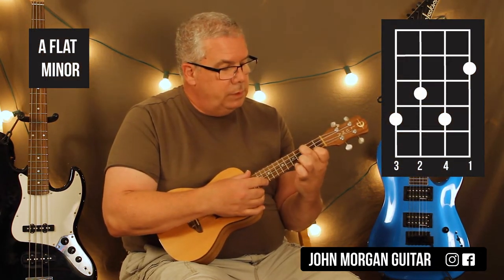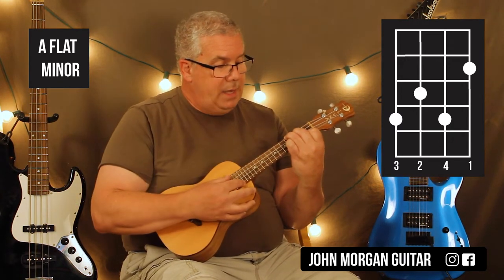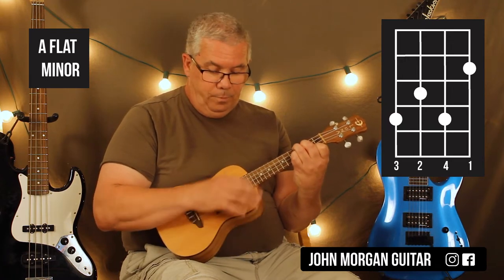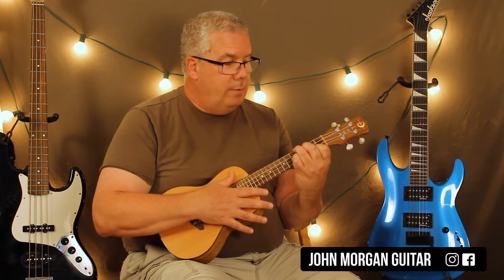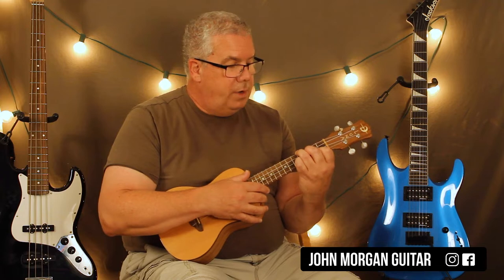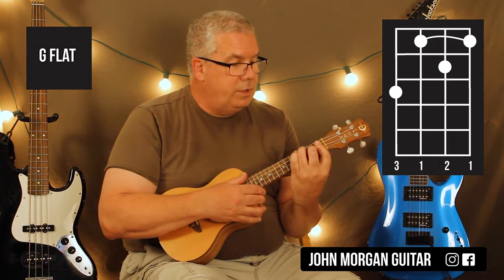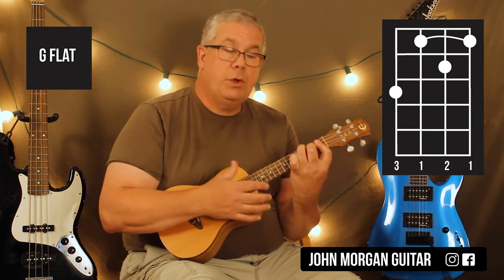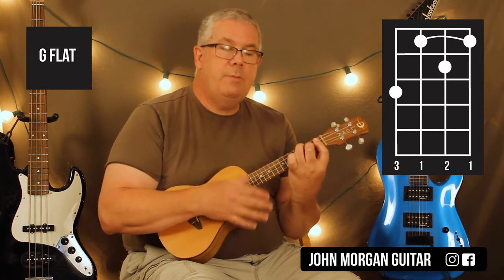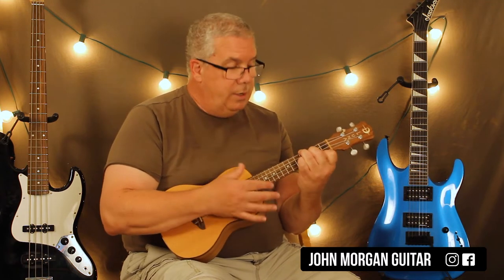First string, second fret; third string, third fret; fourth string, fourth fret. And then I'm going to stick my pinky on the second string, fourth fret. Then I'm going to do a short down, down, up. Then I'm going to use this as my guide finger and drag it back. I need a G-flat chord: bar the top three strings at the first fret; second string, second fret. My guide finger went to the fourth string, third fret. Same quick strum — down, down, up.